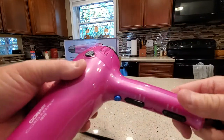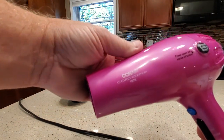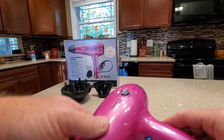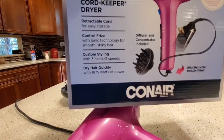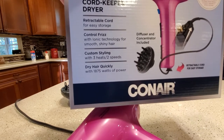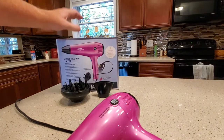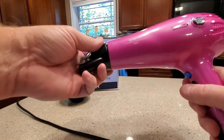Other than that it's just a pretty basic hairdryer — it's called the Conair Cord Keeper. It's got technology like ionic control frizz technology; I'm not sure what that is, but it does come with a diffuser and a concentrator and they just snap on real easy.